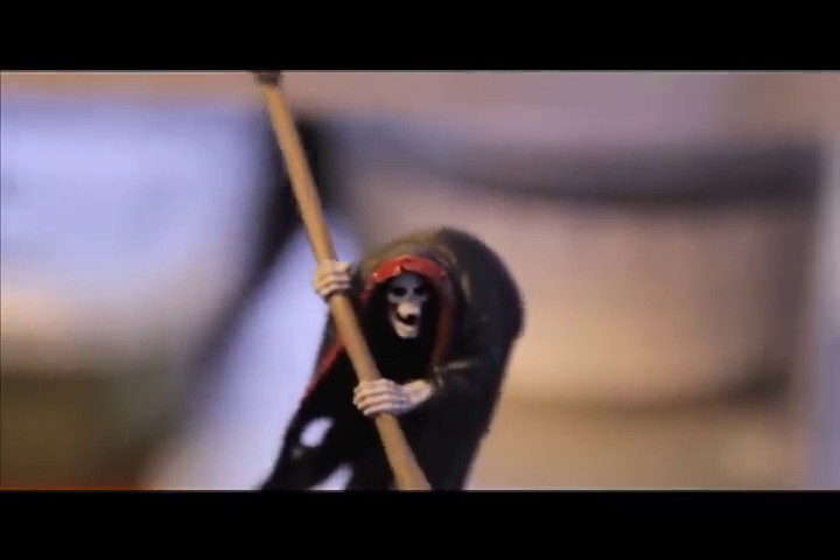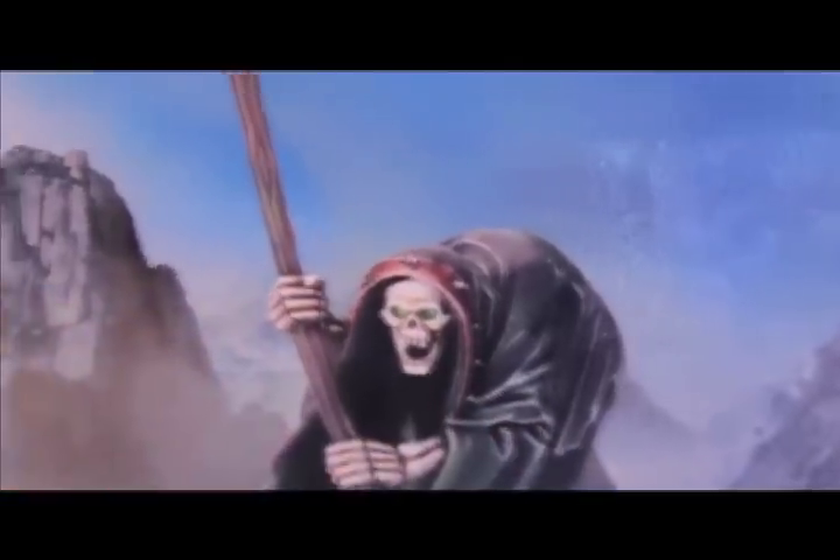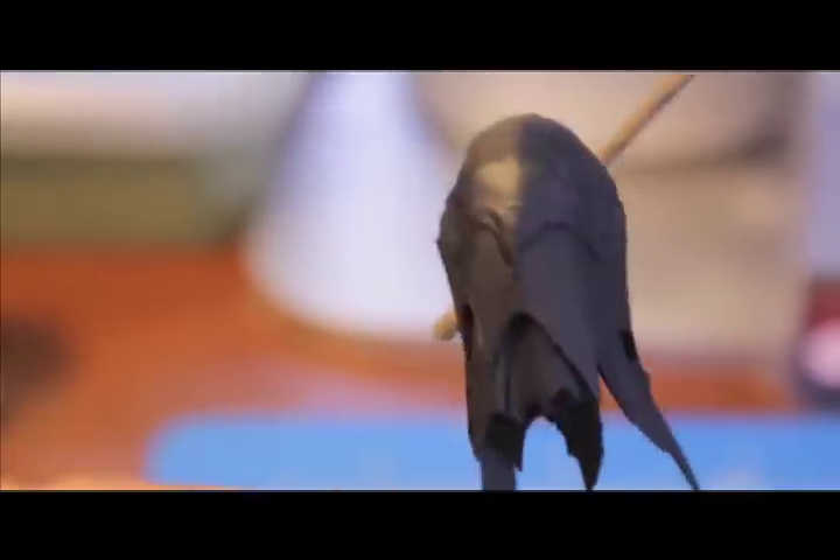Next we're going to use Boltgun Metal to paint the little studs on the collar as well as the head of the scythe — those studs ringing the collar and the top of the scythe. The last base coat color is Dark Angels Green, which you're going to paint all over the robes as the base for the ethereal look we're building up to.